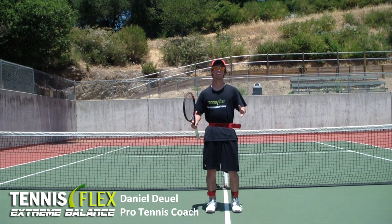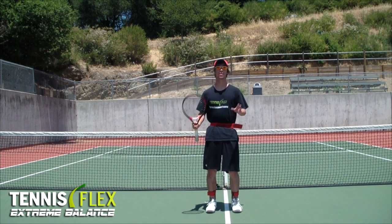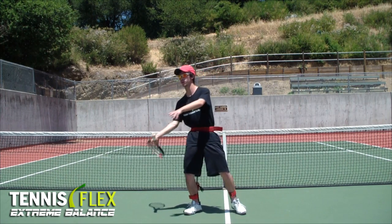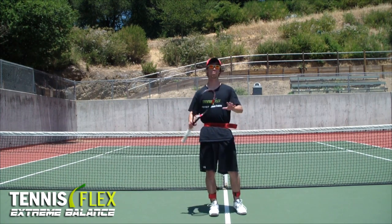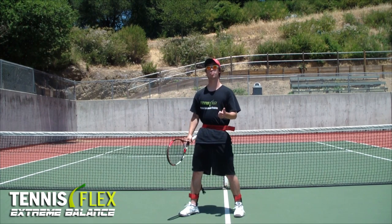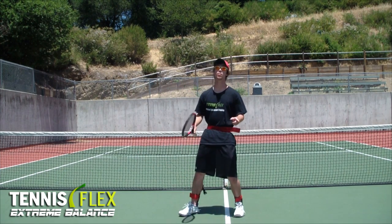So what is Extreme Balance? Extreme Balance is a dynamic balance training tool. What that means is it is a tool that trains you to stay on balance as you move to the shot. This is important because being on balance when you hit the shot allows you to maximize your power and control the shot, as well as limiting your recovery time.